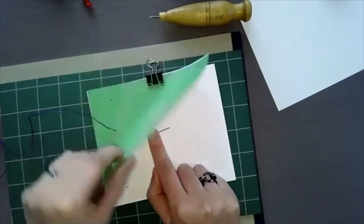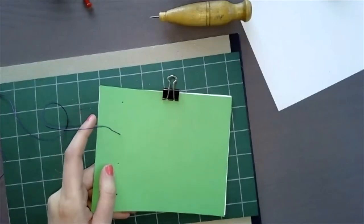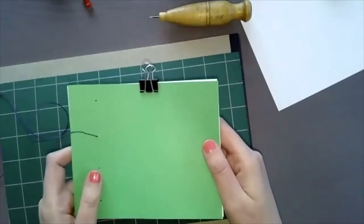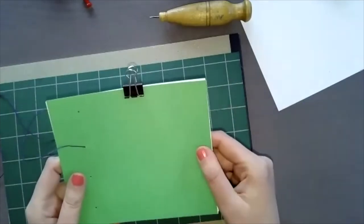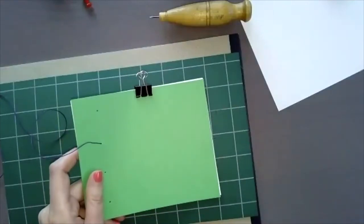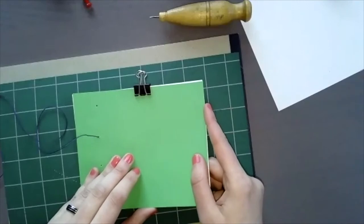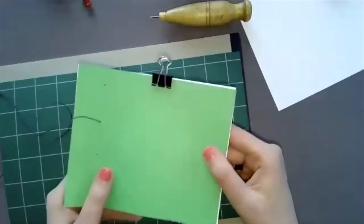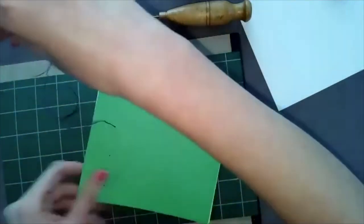If you're worried about the tail not staying in place, you can put a little tape there, but if you're careful it's not necessary. You can also make bigger holes and use ribbon instead — it's a great idea. These notebooks are really cool with a hard cover too, though you'd need a drill to make the holes. As for the number of pages, I'd say up to about sixteen would work well before hole-punching becomes difficult.